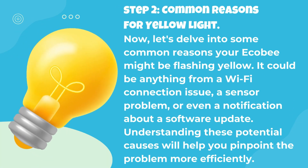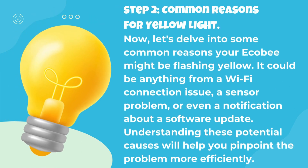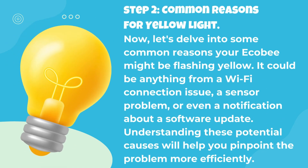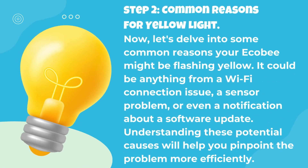Step 2: Common Reasons for Yellow Light. Now, let's delve into some common reasons your Ecobee might be flashing yellow. It could be anything from a Wi-Fi connection issue, a sensor problem, or even a notification about a software update. Understanding these potential causes will help you pinpoint the problem more efficiently.